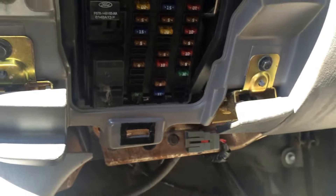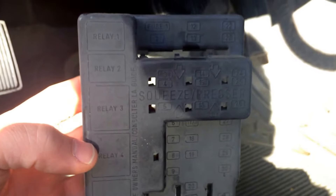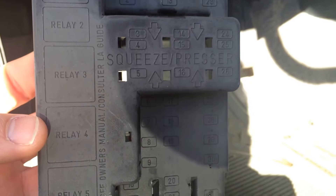There's also this black covering that covers the fuses and has some more specific information for each one on it. But the initial cover to pull off is actually nice.